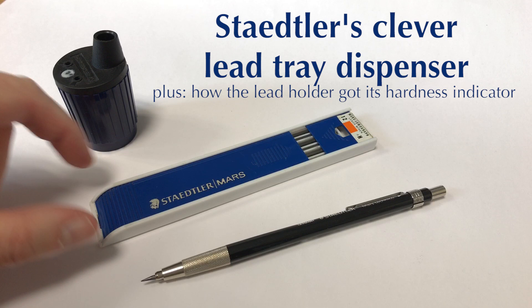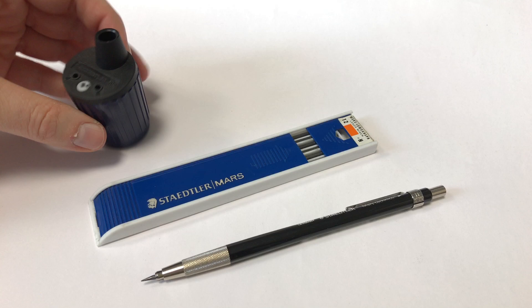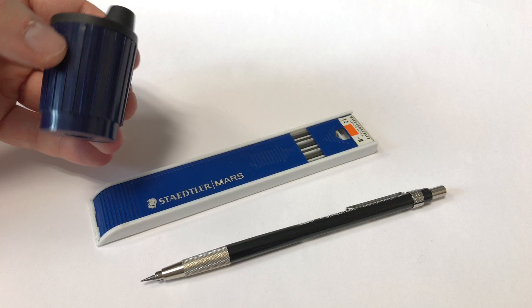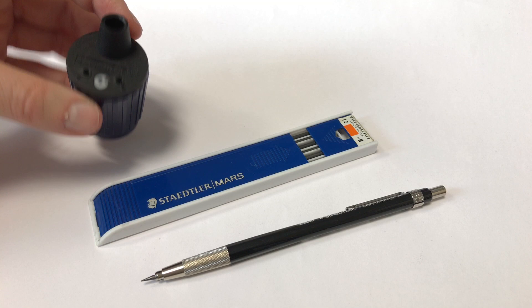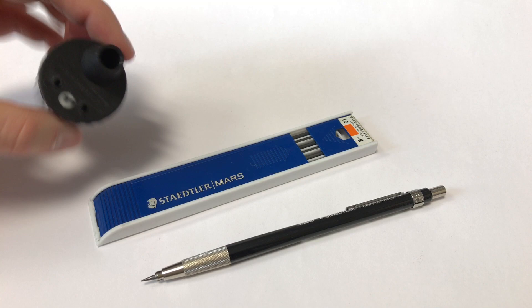Welcome to another Bleistift video. Today I want to talk about Staedtler's LEDs for their LED holders. For some unexpected reason, my video about the 502 LED tab — or LED point sharpener, not sure of the official name — is my most popular video, where I basically just show how this sharpener works.